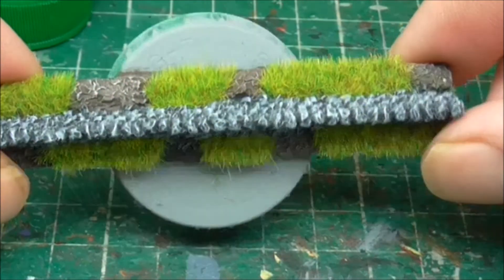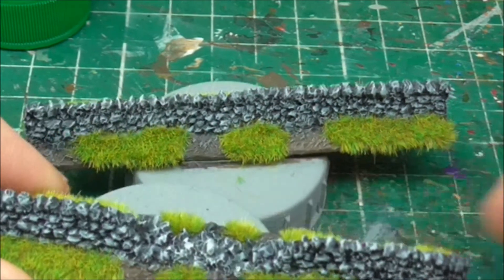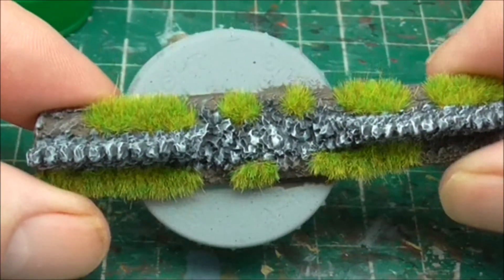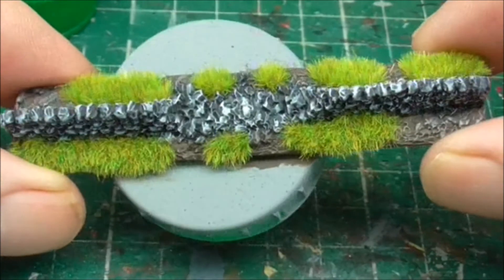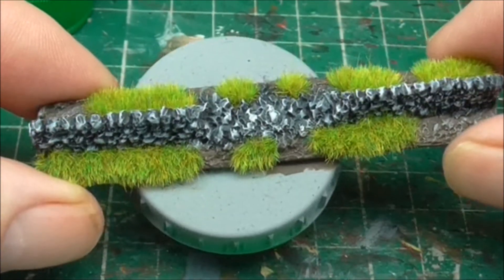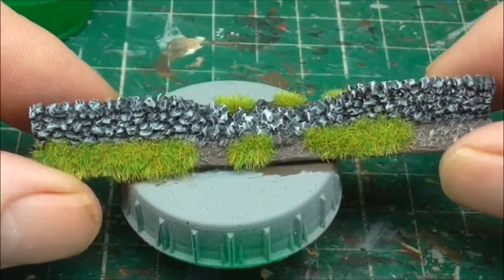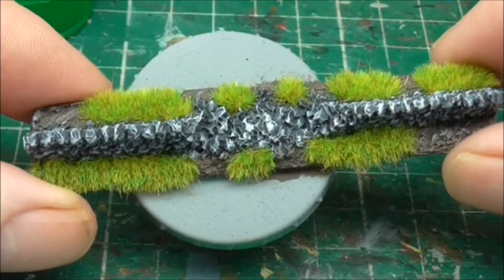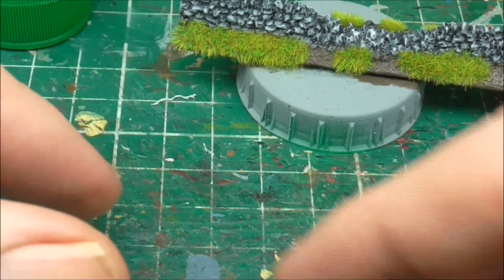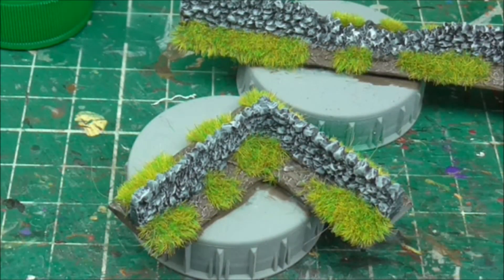So that's the straight piece. This one is obviously a ruined section — again just burnt umber, dry brushed silver grey and then application of static grass on the top. And here's a corner section, again the same thing.